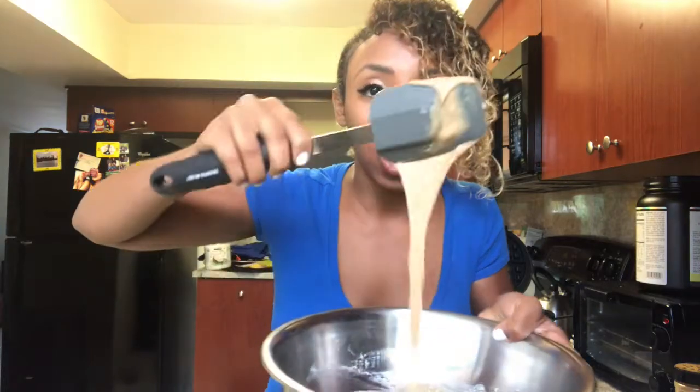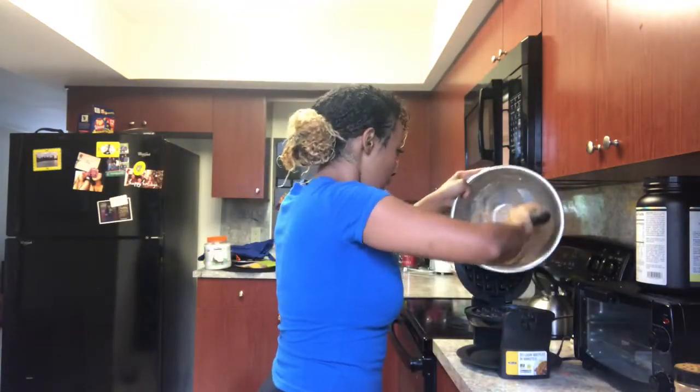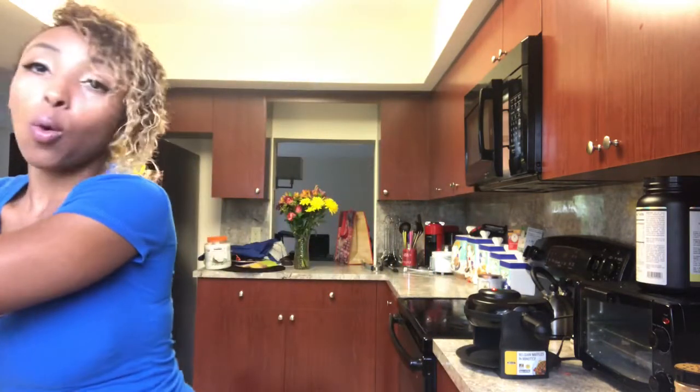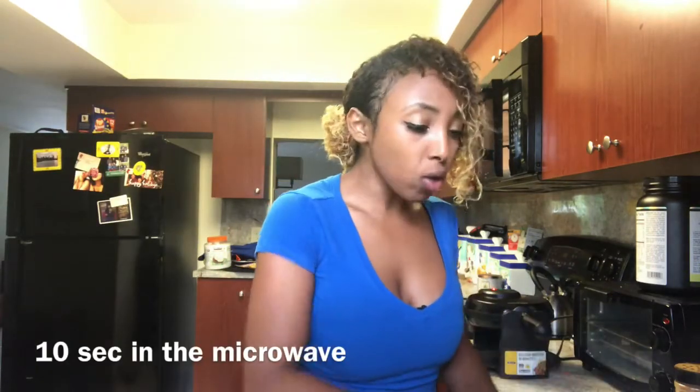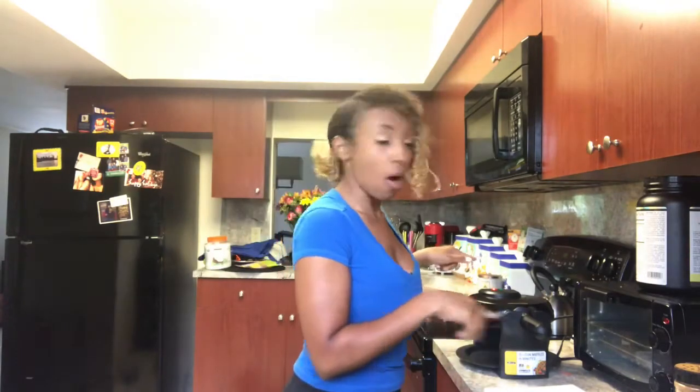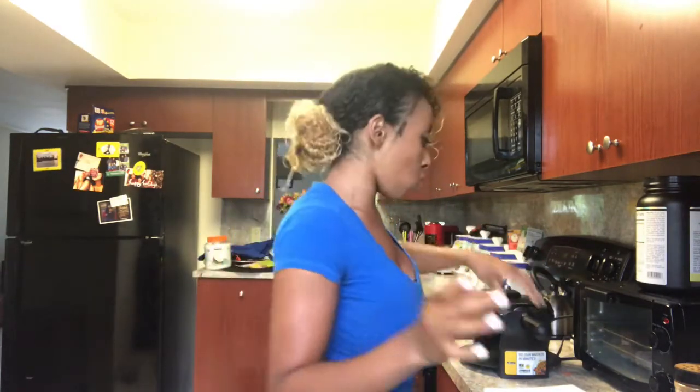The protein waffle batter is all mixed up. This is the consistency you want the batter to look like. So then I'm gonna go ahead and add all that into the waffle maker. No macros wasted! It literally takes about five minutes with no preparation at all.